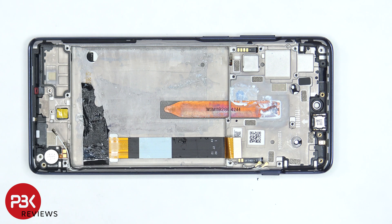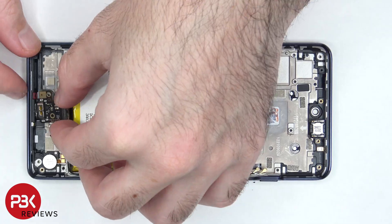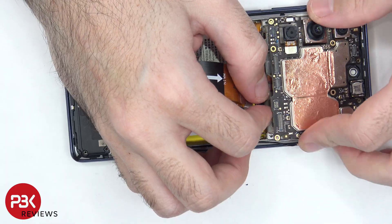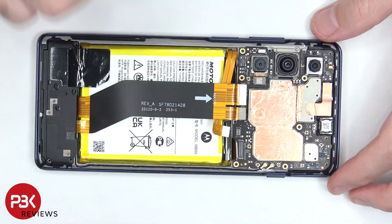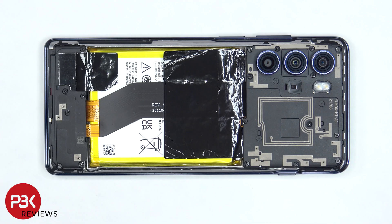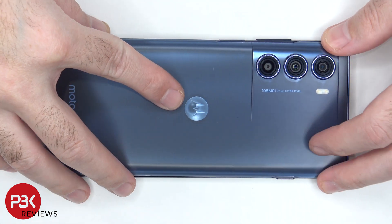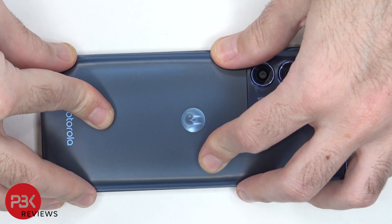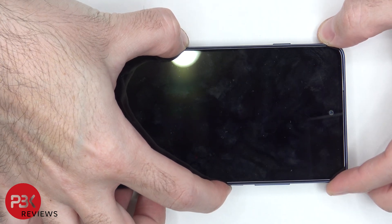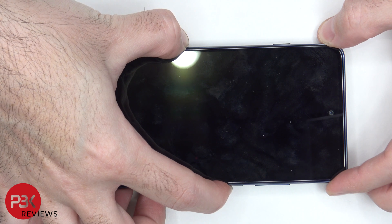Now it's time to put the phone back together. Once all the screws are back in place, apply new adhesive and reapply the back plate. Flip over the phone, power it on, and you're done. Thanks for watching, and I'll see you in the next video.